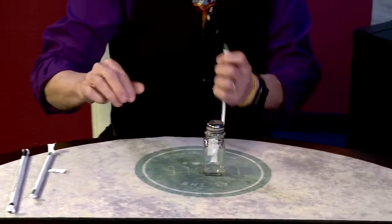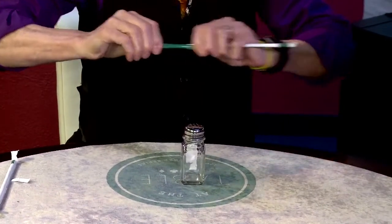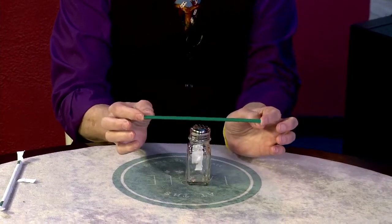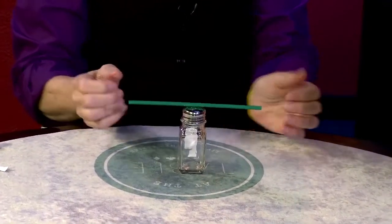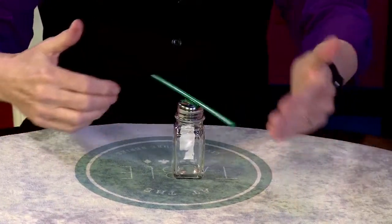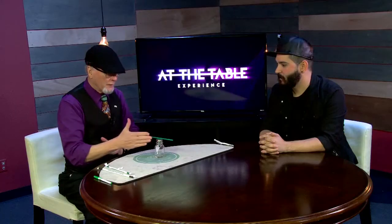Here's what happens. You open up the straw and throw this away. This goes on the salt shaker like this and suddenly it starts to be animated. You can tell I'm not blowing on it because I'm talking to you, and I can also make it stop.